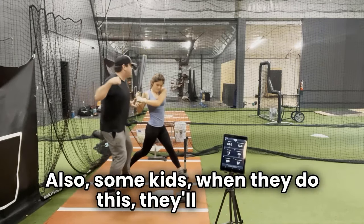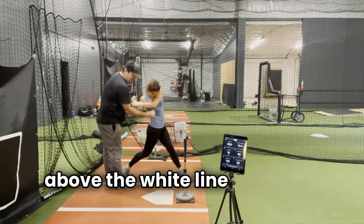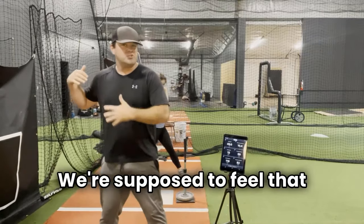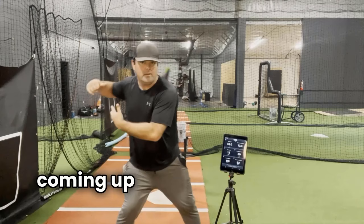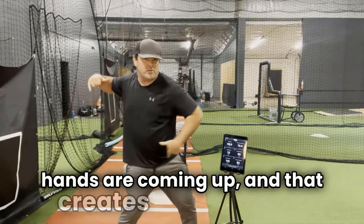Some kids when they do this will pull up. Make sure you ask them to keep their nose above the white line in front of their toes. That stretch should be felt at the top where the hands are coming up — the hands come up as the belt is opening, and that creates that stretch.